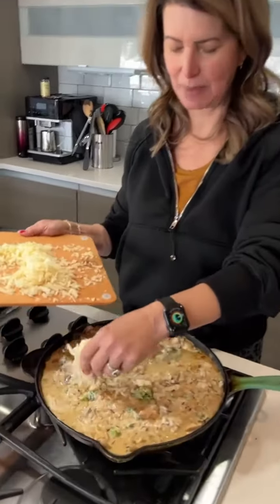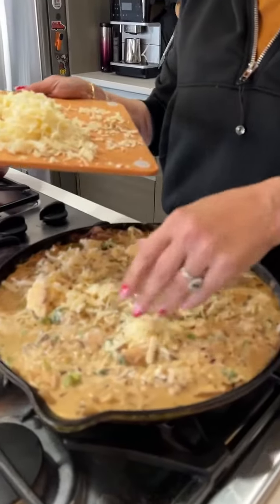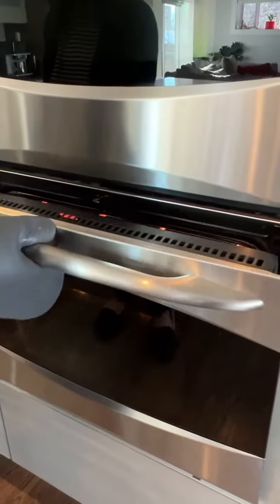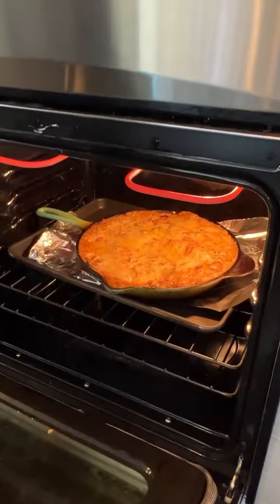What I'm gonna do now is top it, because with a casserole you have to put cheese on it — it's a rule. This is gonna go in a 350 degree oven for 20 minutes until it's bubbly and brown. It cooked for 20 minutes and then it broiled for 10 minutes.